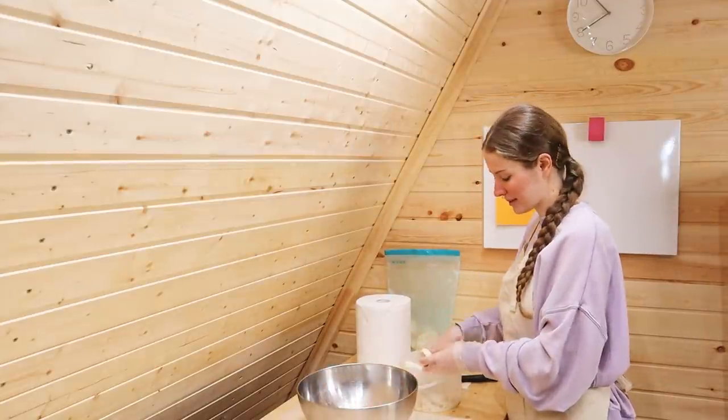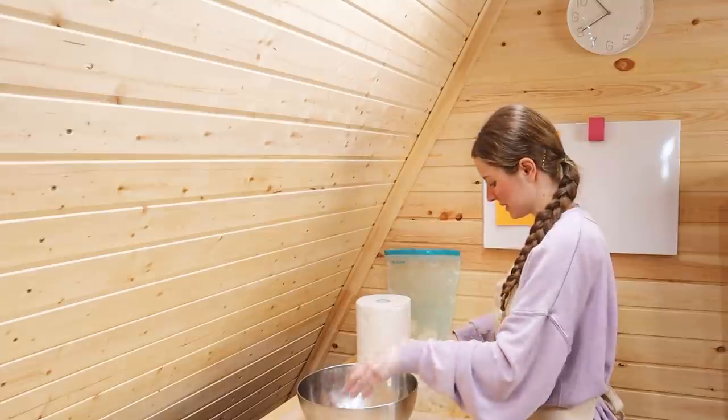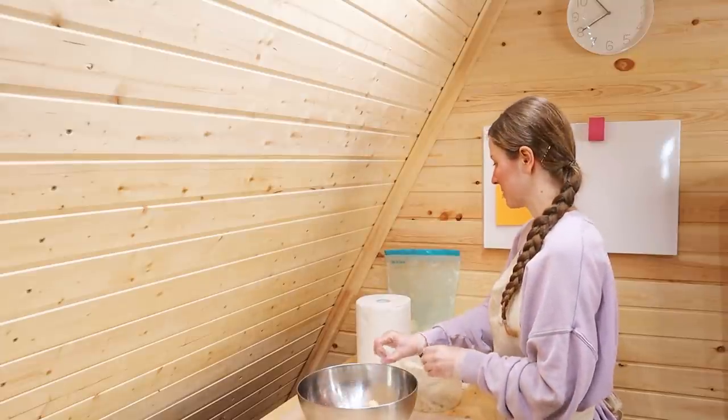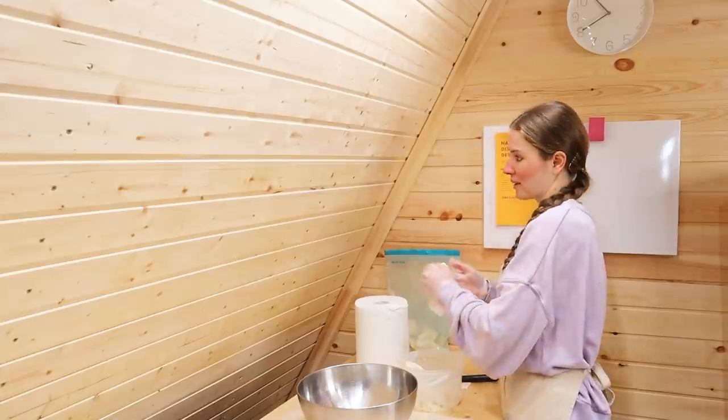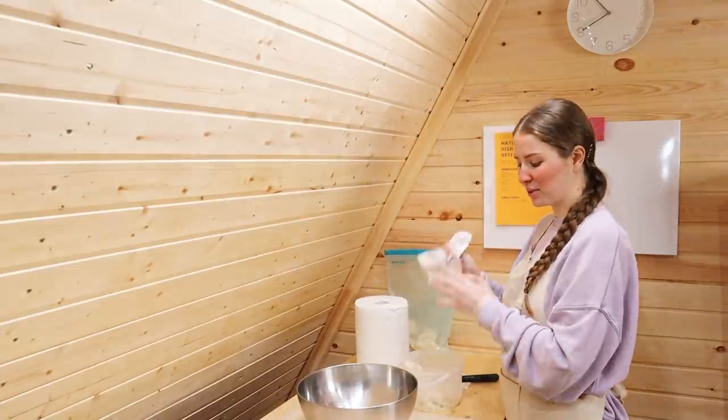pick them up for almost a month, so I had pretty much things to worry about these last days. Also during the winter we don't have much farm work, that's why I'm trying to focus more on my business.